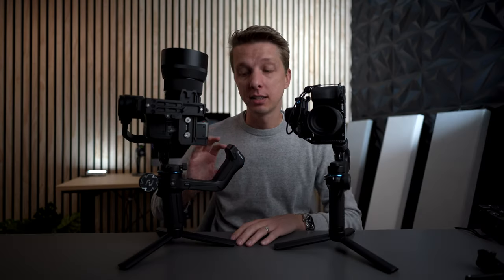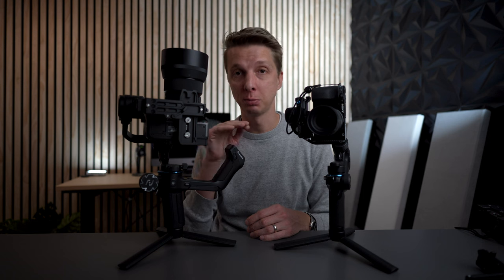The last thing I'd like to see in the menu interface is the ability to adjust your dead band and pan follow speeds on a scale of, say, 1 to 20 or even 1 to 50. It just makes fine-tuning the gimbal to suit your shooting style a lot easier.